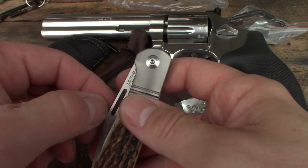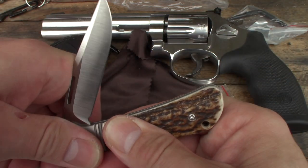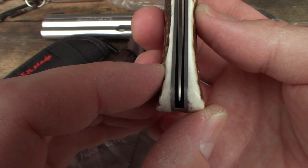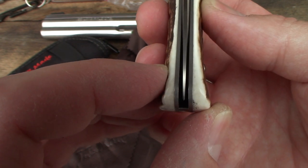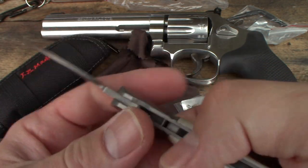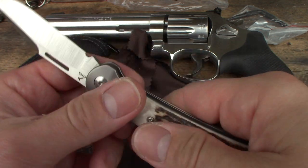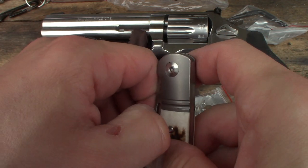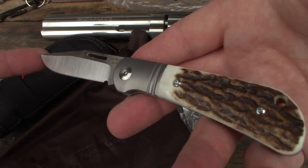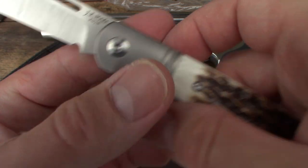Let's get to it guys. Felt great — listen to that. These JE Mades, they're just quality. Check that centering — out on the money. Very nice, nice and crisp. That pull is very close to an eight — I'm not gonna call it an eight, but I'm gonna say about seven and a half. Very close to an eight.